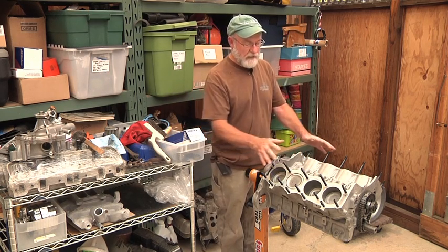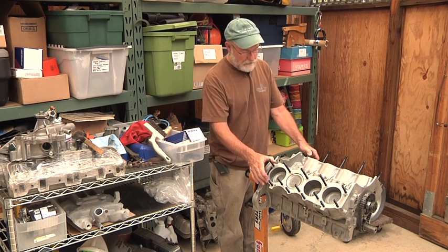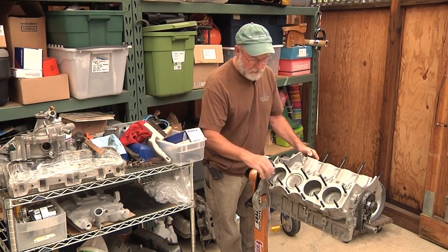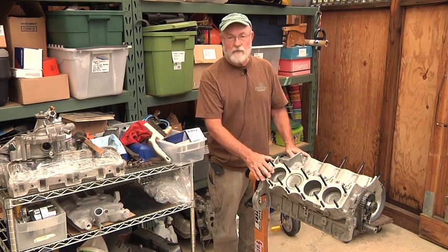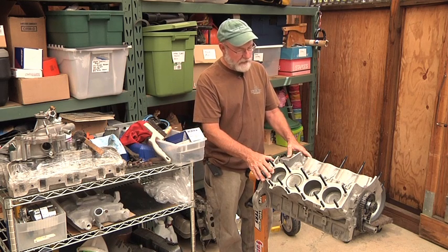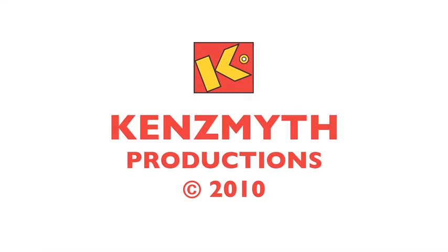So I have an engine here and the next thing we're going to do — as you can see, I've got my studs in it, the crank is in it, the pistons are in it, the new rings, there's nice cross-hatching in each one of the cylinders, and it's got a nice Crane cam. The heads for this engine are actually at the cylinder head rebuilding shop; as soon as I get those back, I'll put this together and we're going to stick it in the car.